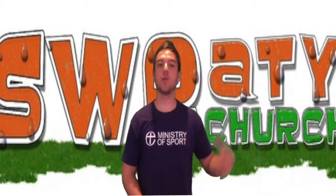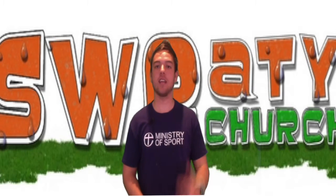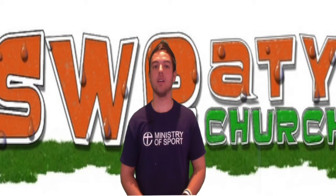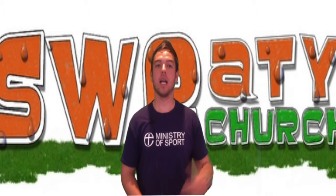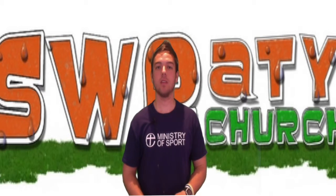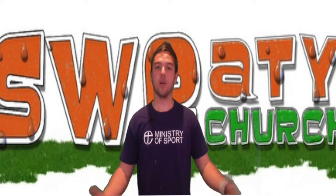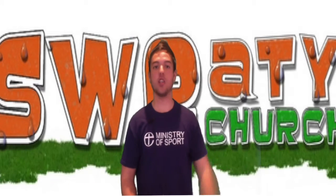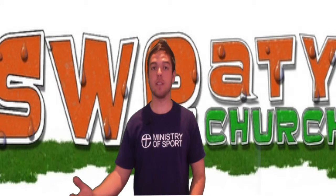Number five: Sweaty Church. You may have heard of Messy Church, but Sweaty Church is a church with a difference — it's about families learning together through physical activities. Sweaty Church is a missional opportunity to create an active learning environment, allowing families to explore biblical values in the way of Jesus. The Ministry of Sport can come along and deliver the Sweaty Church after planning it, or you as a church can get a template and design your own.